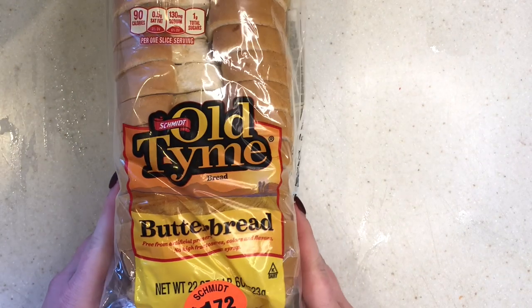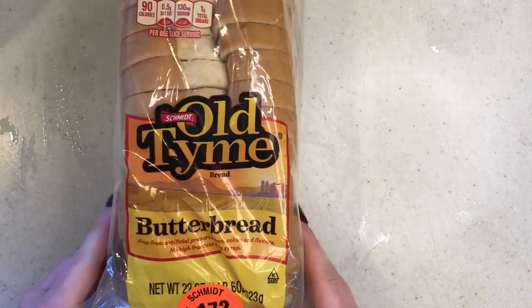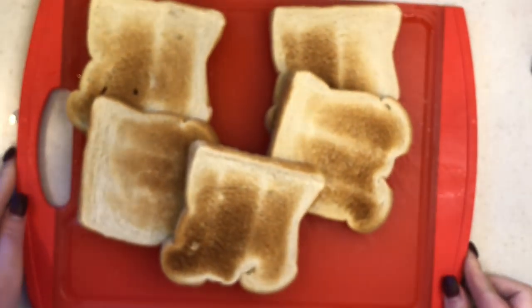Then you're going to need to toast up some butter bread. It doesn't matter the brand — I'm choosing this old-time butter bread, it was the cheapest at Walmart. And then you're just going to chop up your bread into little cubes.